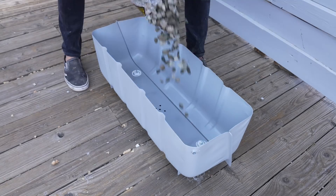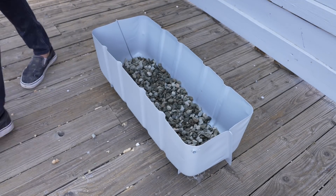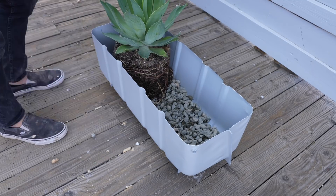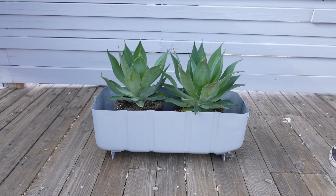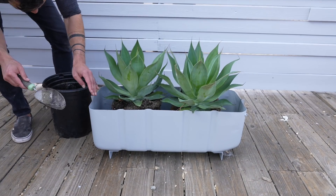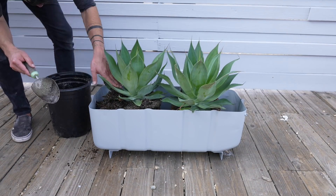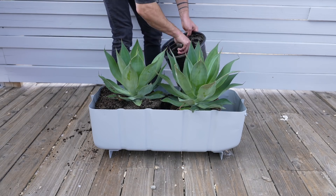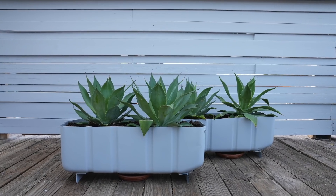Once the construction adhesive had fully cured, I poured in about an inch and a half layer of gravel to serve as a drainage layer, then started placing my plants. These are going to be a nice addition to the patio for our new house — they can direct traffic and create a little barrier for pets or children. I kind of like how the corrugation looks on the side; it reminds me a little bit of shipping containers.